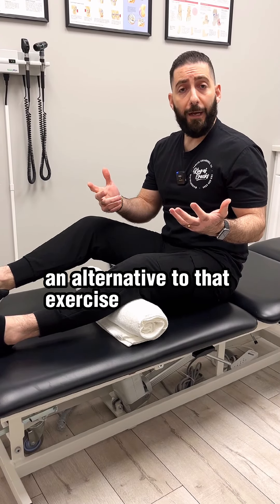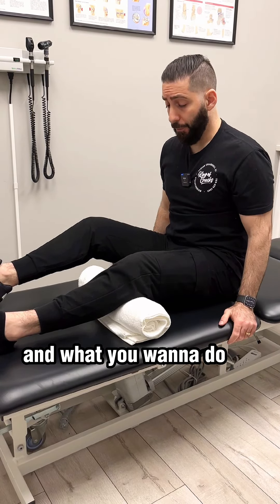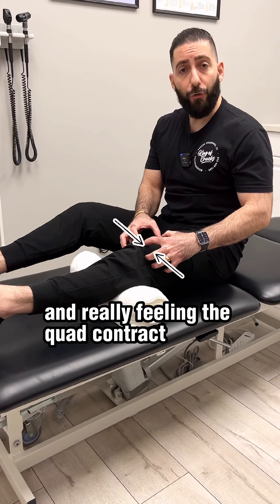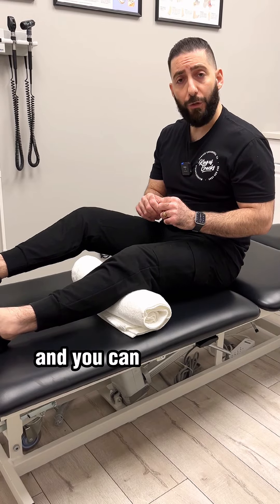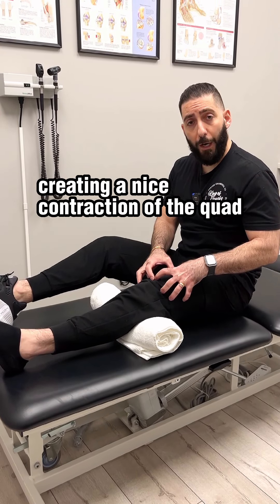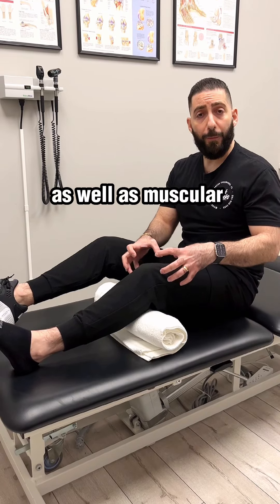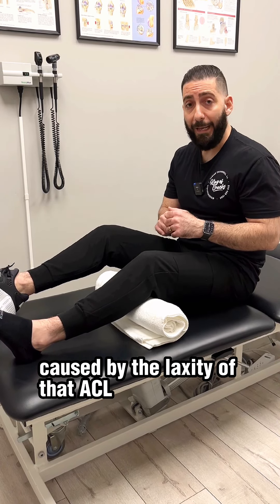An alternative to that exercise is using a rolled-up towel underneath the knee. Press down on the knee, really feeling the quad contract. Hold that position for about five seconds and then release. You can also do this without raising the foot off the ground, creating a nice contraction of the quad and release. These are great for increasing stability as well as muscular strength in the knee to help support any additional movement caused by the laxity of that ACL ligament.